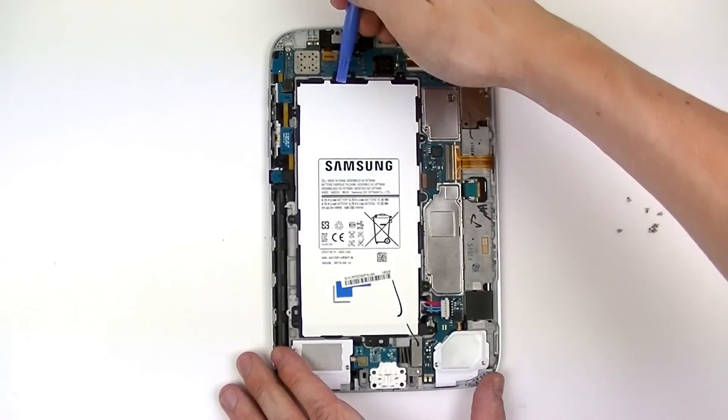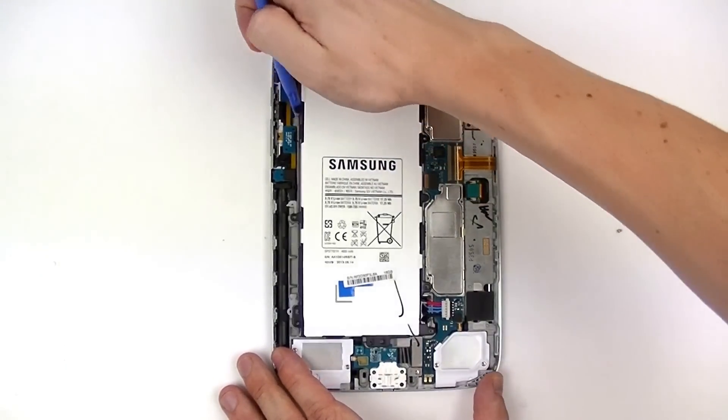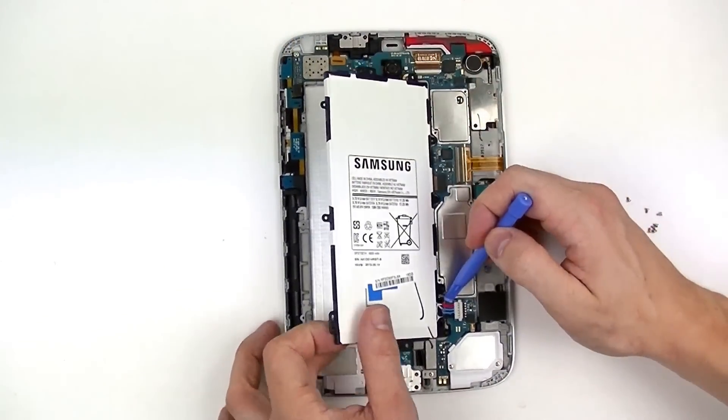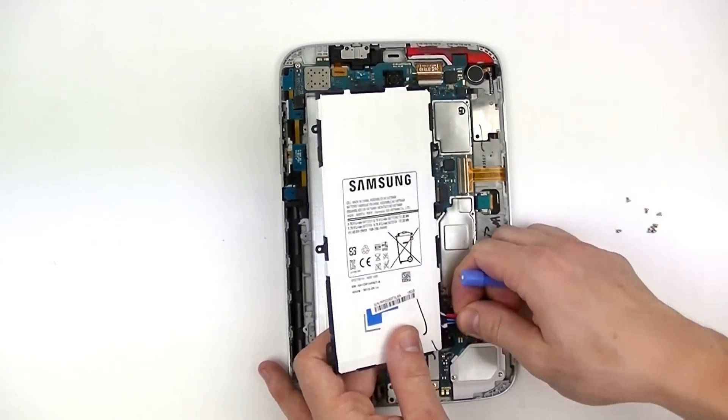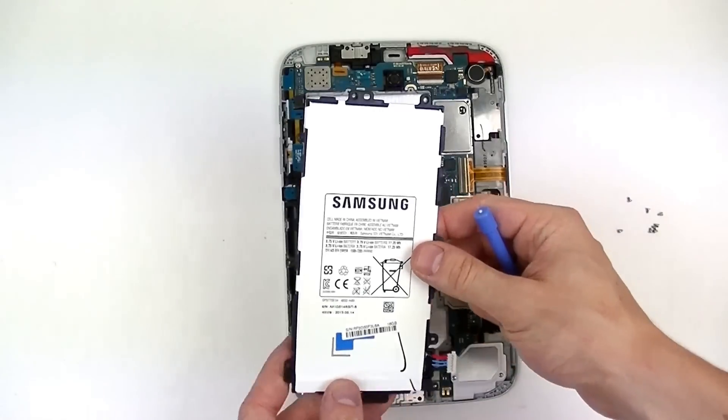After you've removed all eight screws you can take your plastic pry tool and gently lift up the battery, being careful as it's still connected. You just want to remove this connector allowing you to remove it from the device completely.